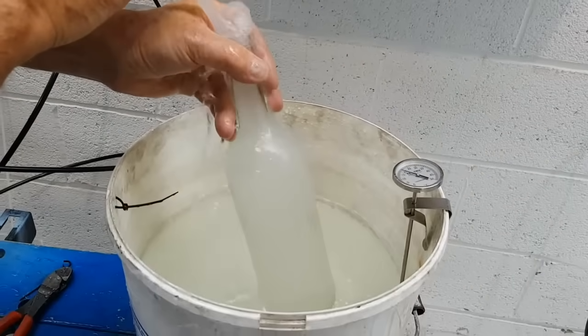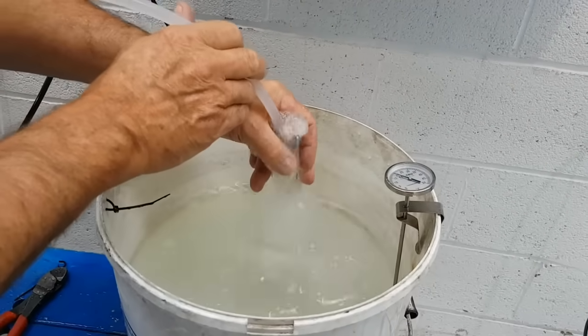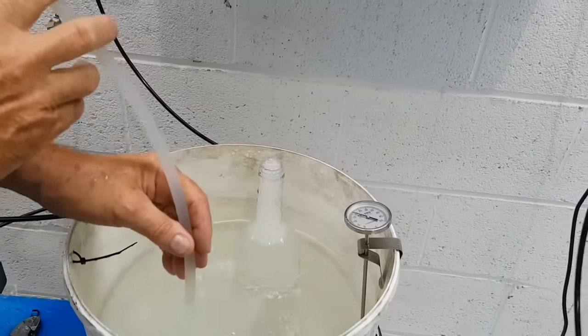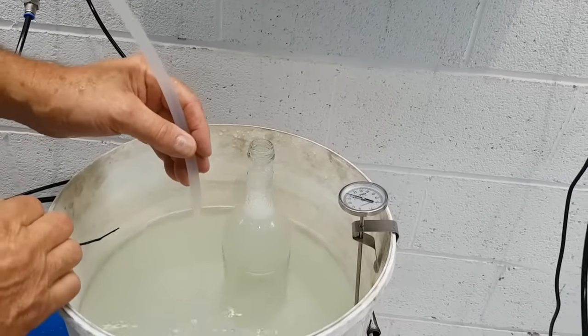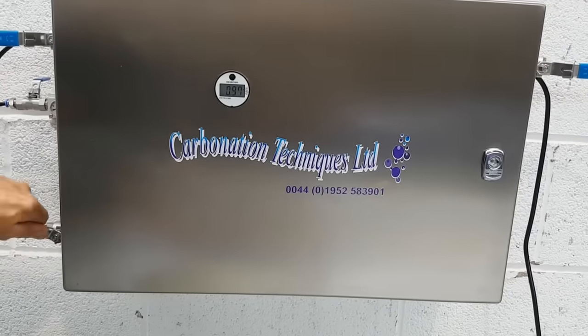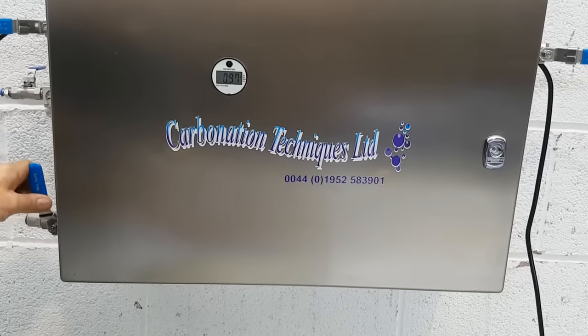And again we have a carbonated product. This machine has been successful with beers, waters, alcopops, and soft drinks.